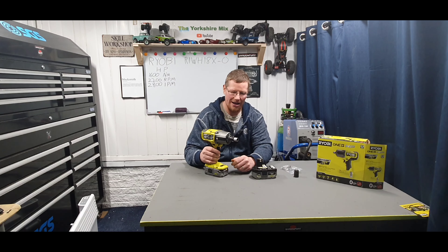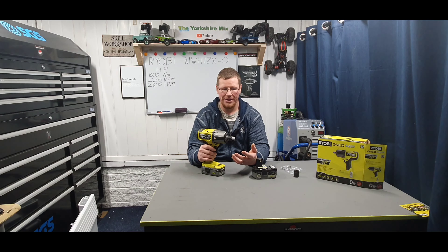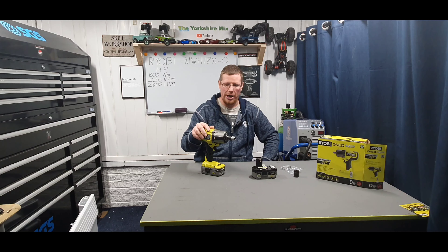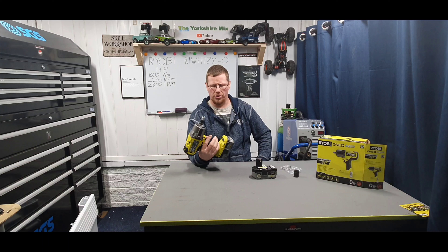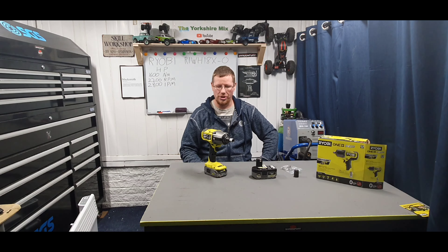It is a really tight fit putting the sockets on. As for the quarter-inch adapter that comes in the box, it's nice to have — especially if this is the only impact tool you're going to buy. I wouldn't use it on any speed other than speed one because there's so much power it'll just snap your bits. But it will work, especially for putting big bolts into large timbers for instance. I'm happy with it — I think it's a good purchase. I got this in a January sale for £119, which is normally over £200. It was a bargain and I'm glad I got it.